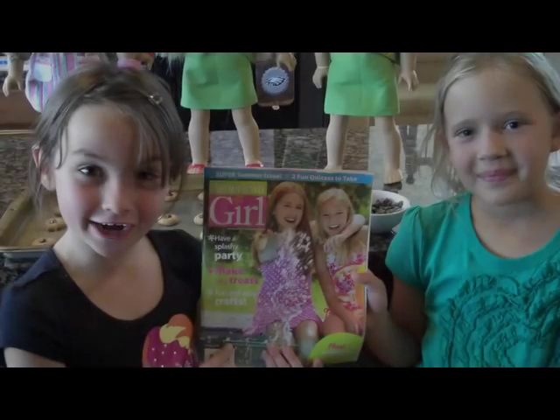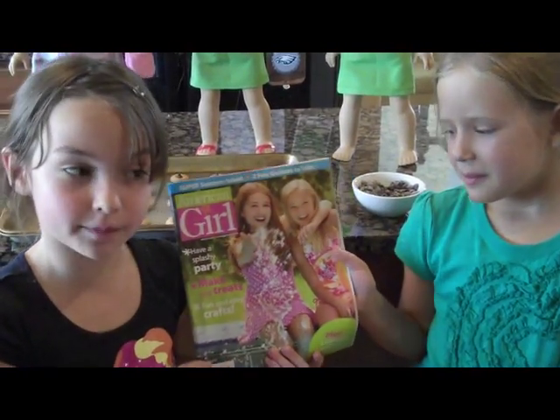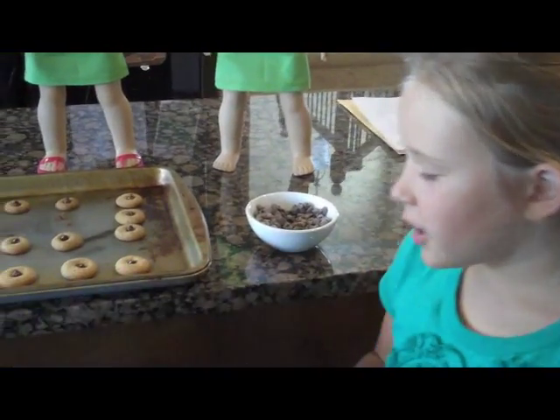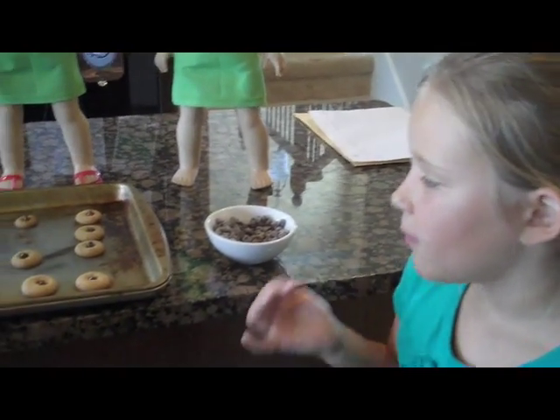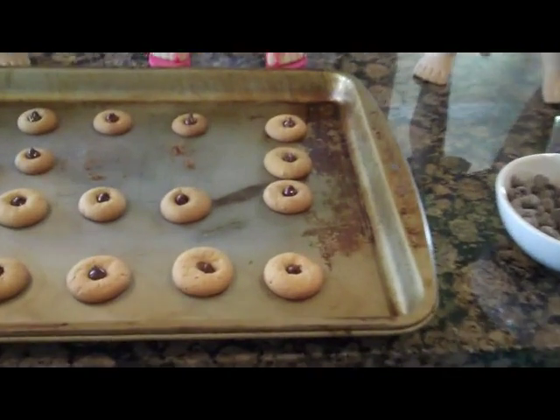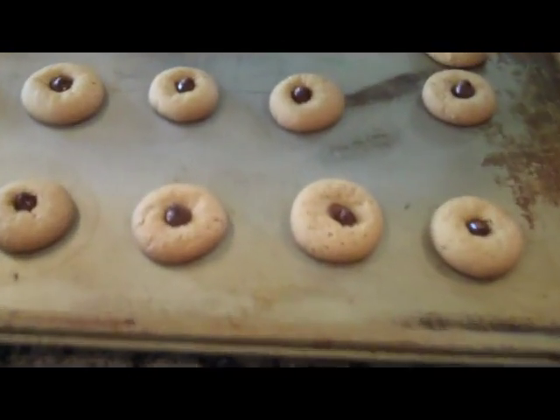We got our cookie idea from American Girl Magazine. And we got peanut butter dough and chocolate chip dough. This is the peanut butter cookies, and we pressed chocolate chips into the cookies.